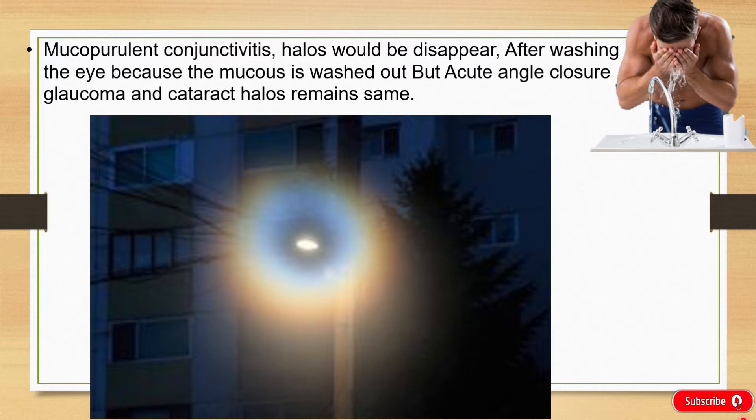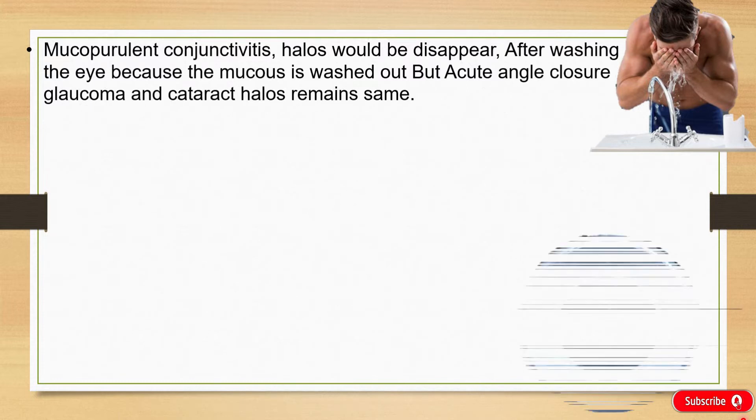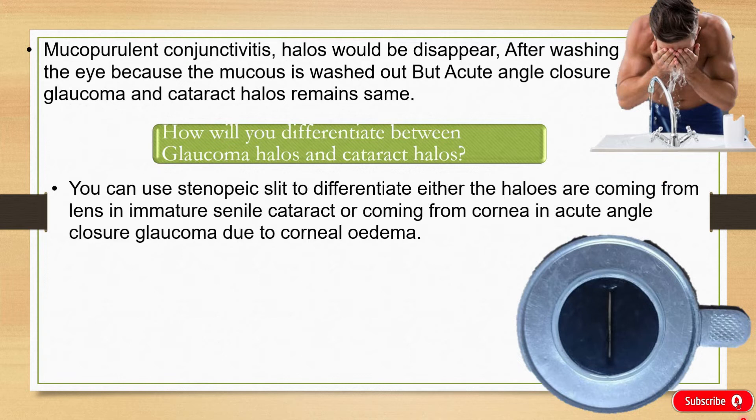There are no changes in the halos after washing the eye. So how will you differentiate that the halos are due to Glaucoma or Cataract? We use a stenopic slit to differentiate whether the halos are coming from the Lens in Immature Cataract or from the Cornea in Acute Angle Closure Glaucoma due to Corneal Edema. This method is called the Finchamps test.